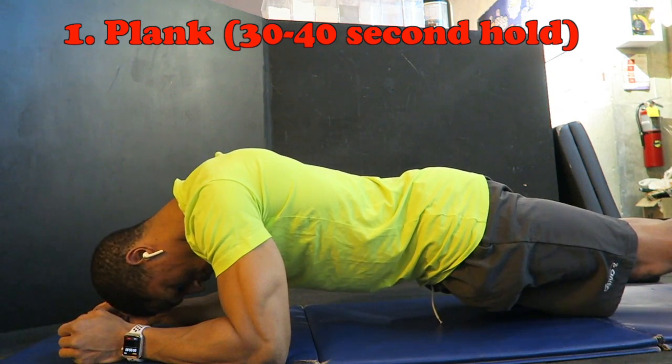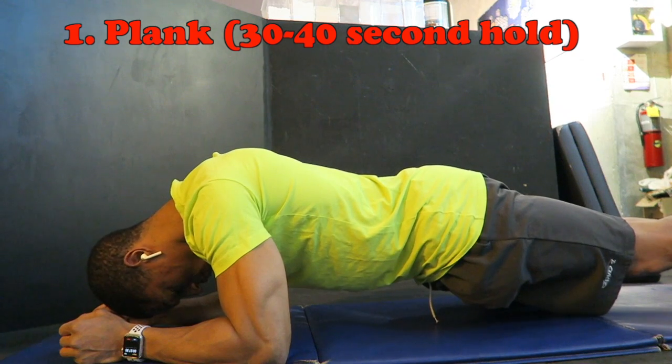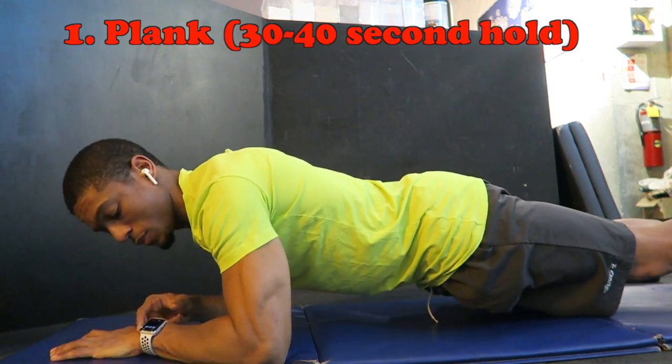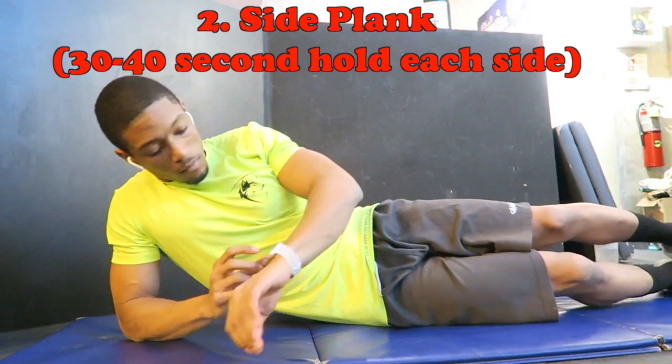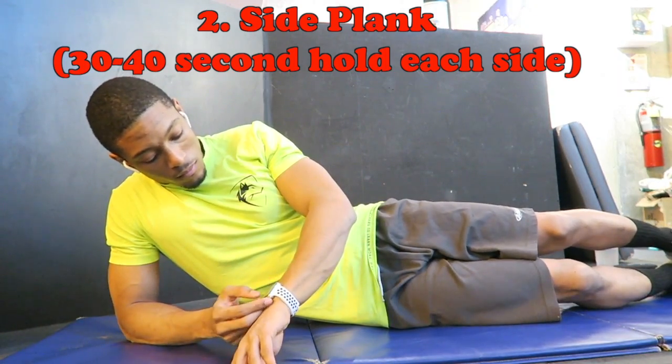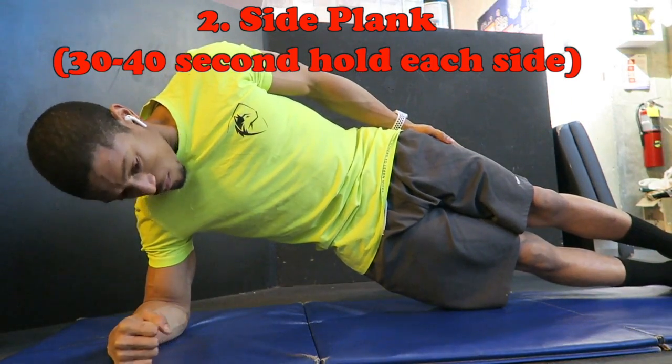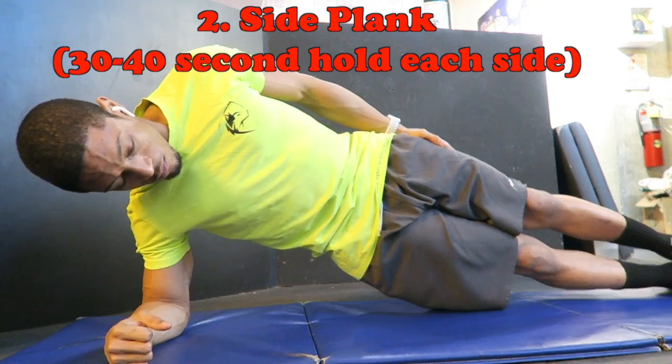So if you strengthen your core, you're also strengthening your spine. I started off with front planks — each one for 40 seconds. This next one is the side plank, again for 40 seconds. I first started about two weeks ago at 30 seconds per exercise back to back, and I've been increasing that time by five seconds each week.